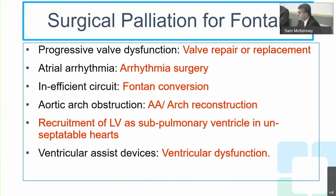Arrhythmias do indeed affect survival. Patients with single ventricle who develop arrhythmias are at substantially worse survival compared to those without arrhythmias. As surgeons, we must address systemic venous hypertension and chronic Fontan circulation by tackling each etiology individually — and all of these are high-risk procedures.